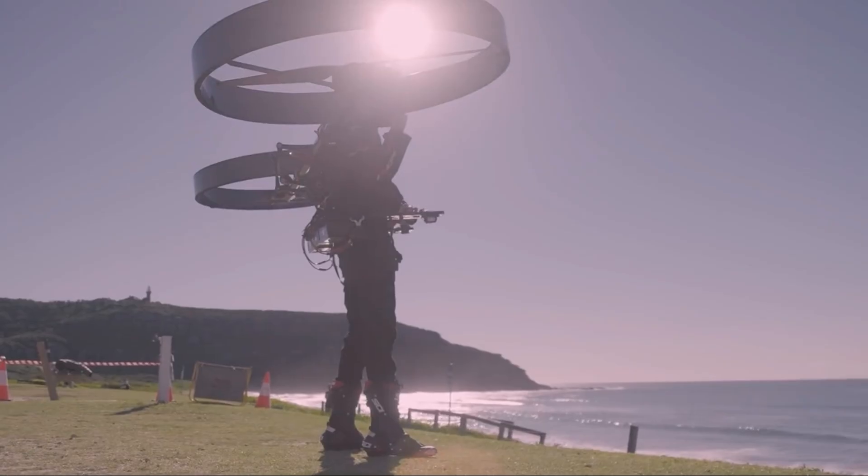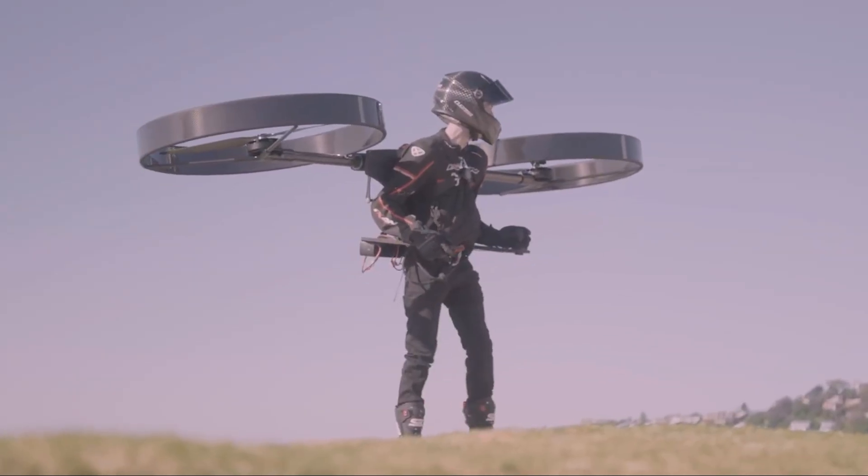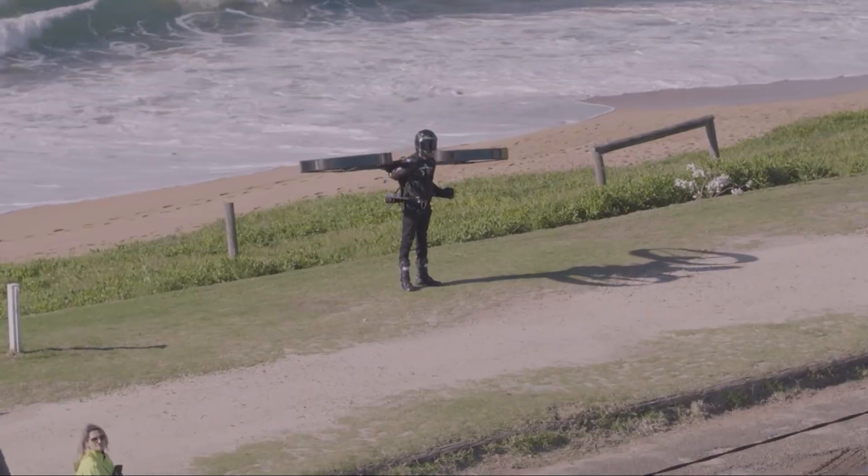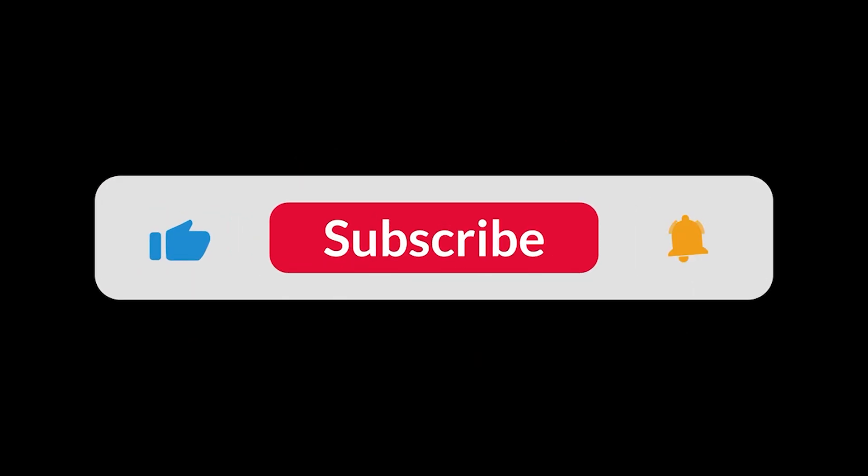What do you think? Is this the future of how we'll get around? Would you be brave enough to fly one? Let us know your thoughts in the comments below. Thanks for watching. If you love future technology, be sure to hit that subscribe button for more videos just like this.